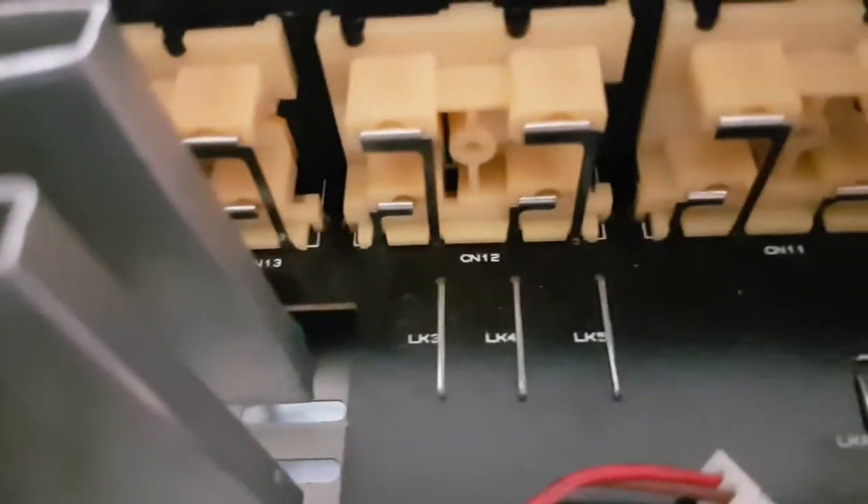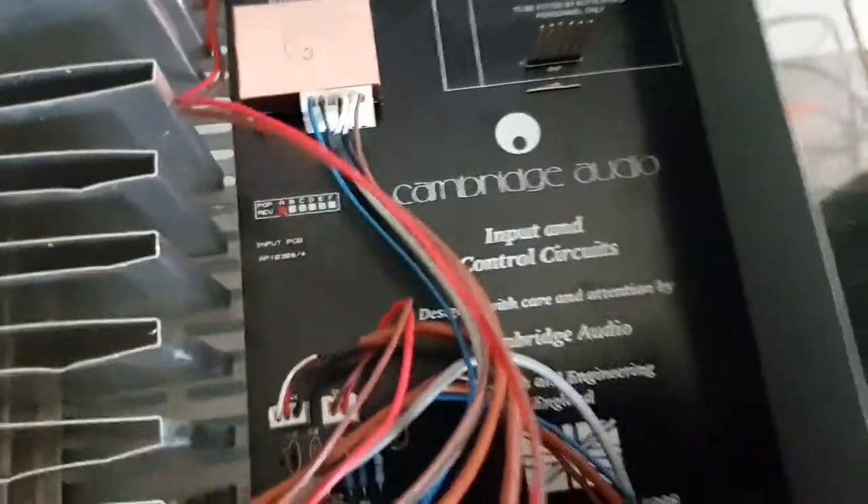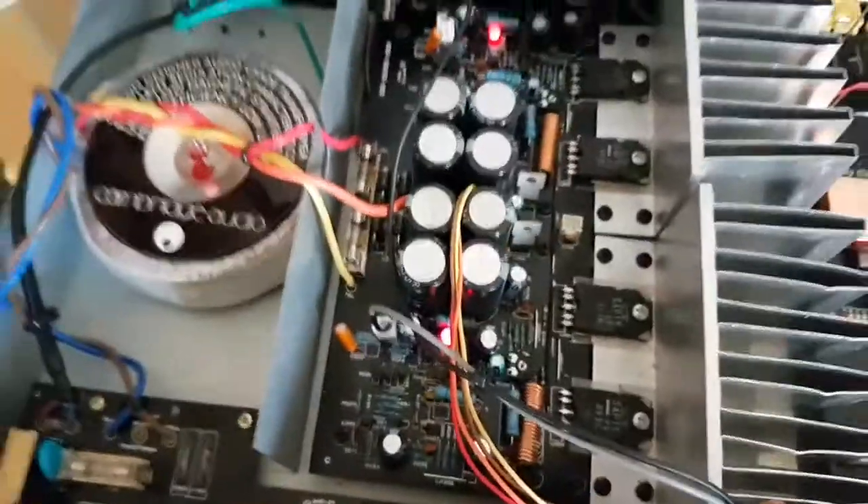I'm just going to replace the cheap ones today, and I'm going to take a direct feed straight to the pre-amplifier — get rid of all the circuit junk. The power amp is actually quite good.